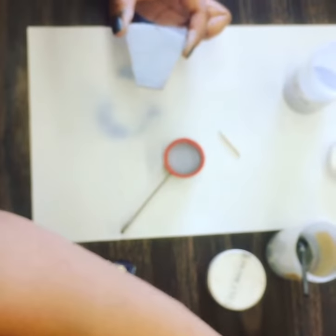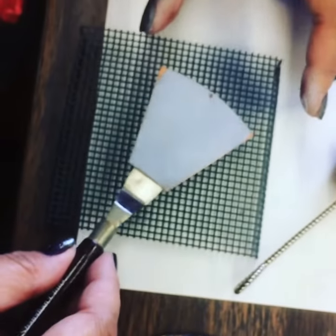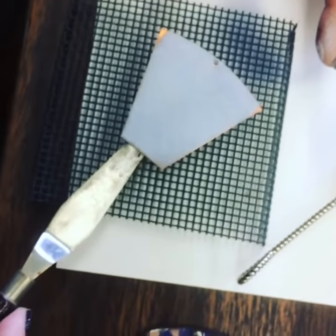There we go. Now we're going to put it on our screen and let it dry, and put it in the back.